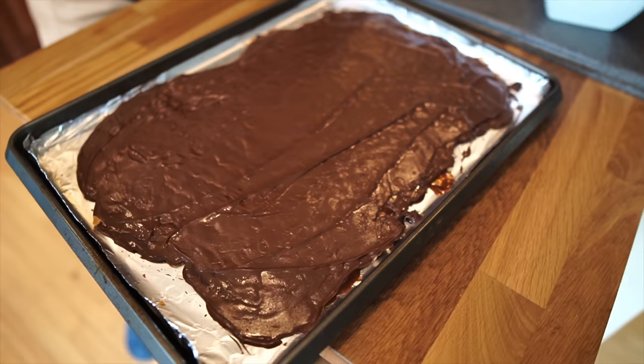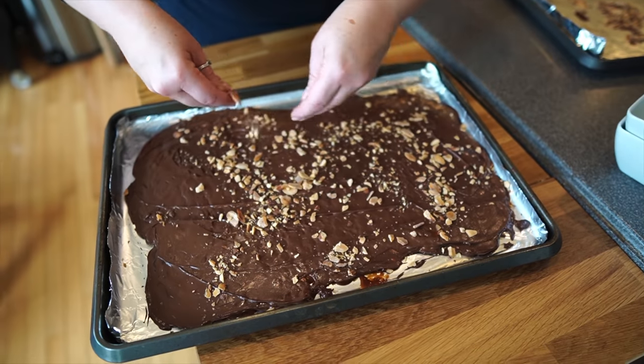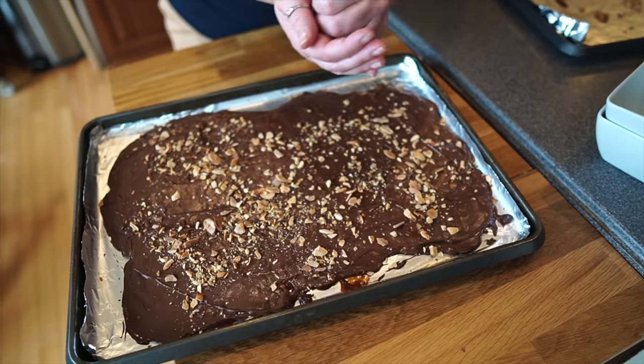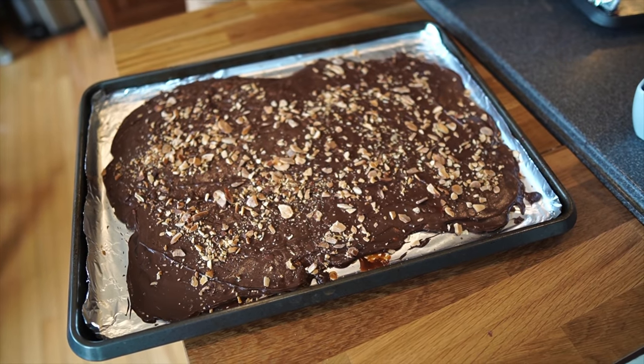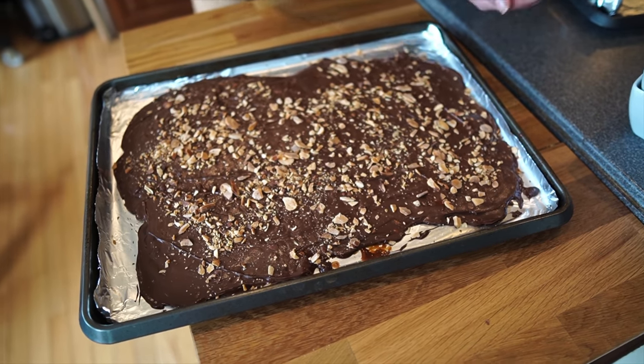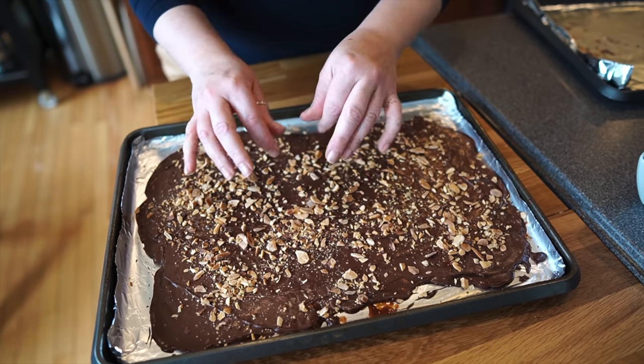Now wait a few minutes for the chocolate chips to melt and then we're going to spread them. The last thing is the rest of these toasted almonds — crush them in your hands and sprinkle them evenly over the top. I used a cup and I think I almost feel like that's not quite enough almonds. You could do more if you wanted. Now it has to cool before you can break it. It's winter here, so I'm going to put it outside on my deck, or you could put it in your refrigerator or freezer for about 10 minutes or so until everything's nice and cold, especially the chocolate.